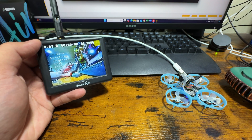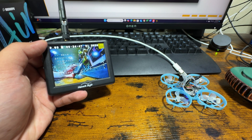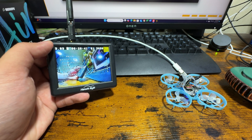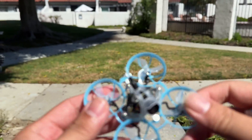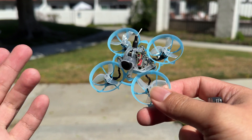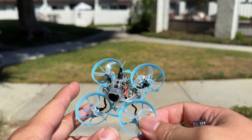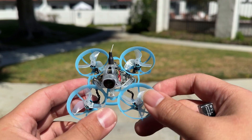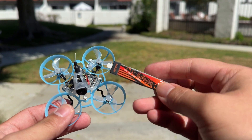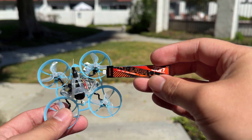Now we can just go to the front yard and give a quick arm-disarm test to see if the motors actually spin, and we can finally go test flight this thing. Instead of going to my bench, I decided to just come to my front yard. I'm pretty confident that the motors are going to spin and everything is going to work without any issue. The battery we're going to be using is the Lava battery that Beta FPV also sent — this is the 300mAh.